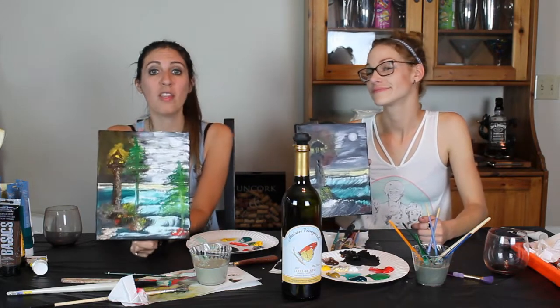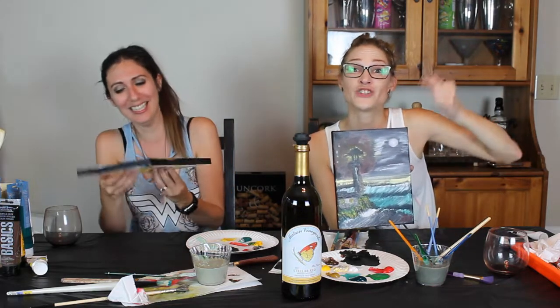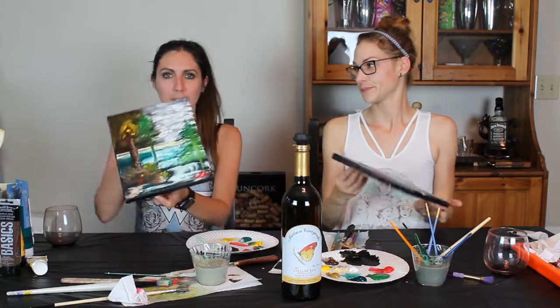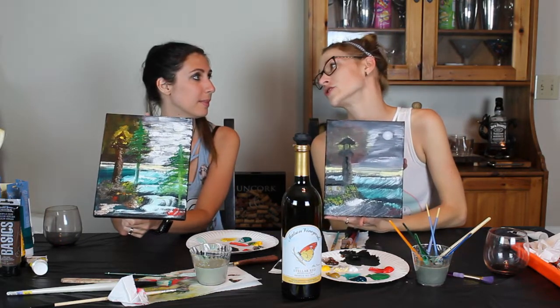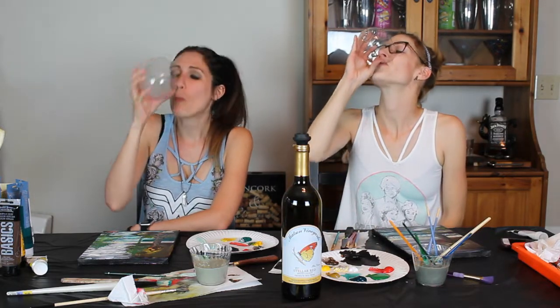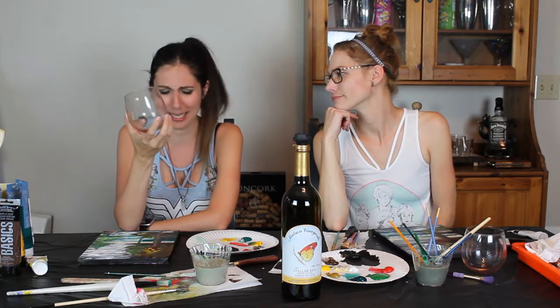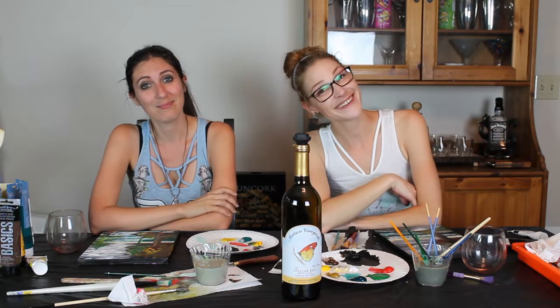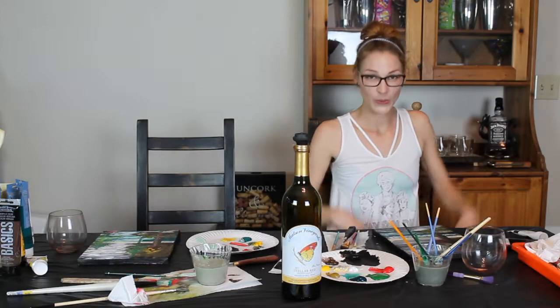If you want this, I will send it to you — we will ship this to you if you want it. Comment and I will send this to you. This is a Jessica not-original. Mine is — I added those trees all by myself. I'm going to drink until the memory of this goes away. I think I have to open up the next bottle. Words are not working anymore. I'm Lauren. And I'm Jessica. And this has been Drunk Girls Paint at Home. Woohoo!